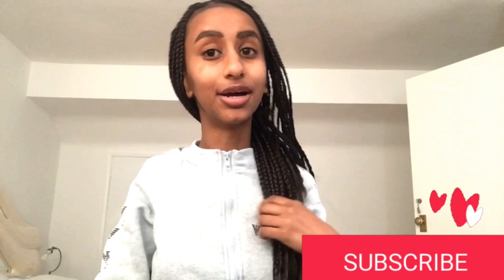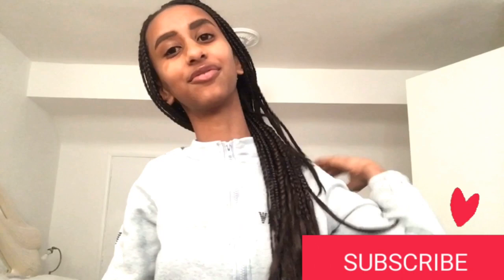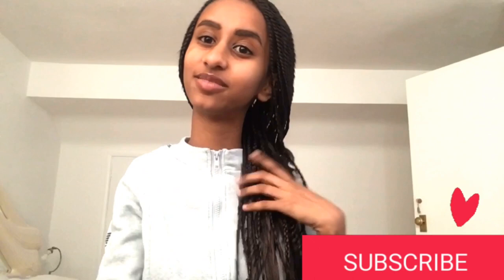I hope you did enjoy this eyebrow tutorial. Make sure you let me know in the comments what I should post next because this is my first video, so like, comment and subscribe. Thank you for watching, bye!